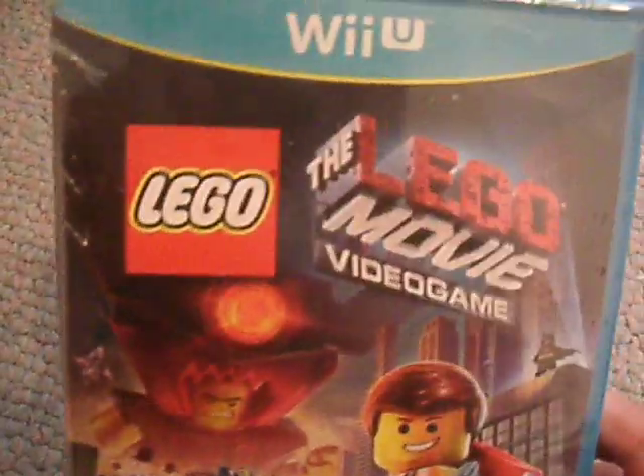Hey everybody, ZachFranos92 here, back with the next video. By the title you can tell what it already is — it's an unboxing for the Lego Movie Video Game for Nintendo Wii U.